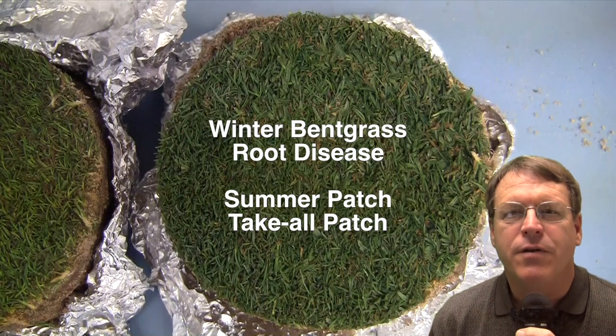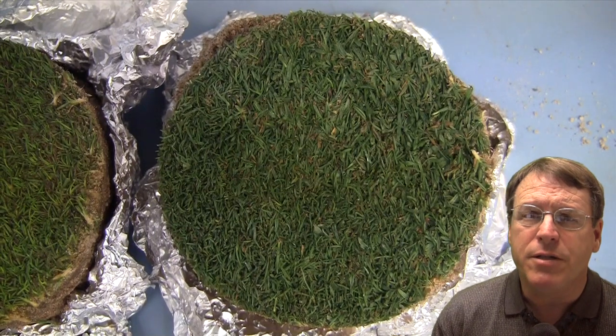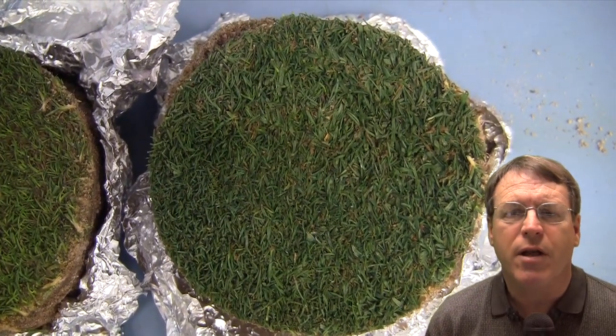Hello, this is Larry Stoll from Pace Turf, and today I want to talk about some winter diseases that we're seeing on bentgrass greens. We're seeing it in a few locations, so I thought it'd be worth talking about.